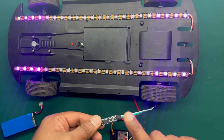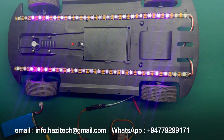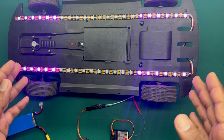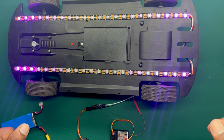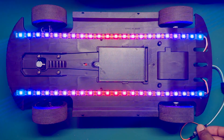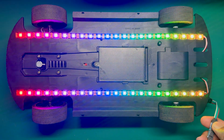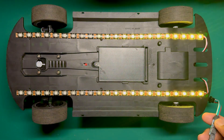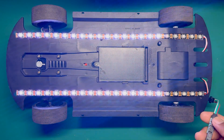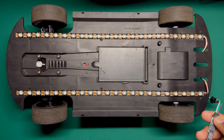If you want to purchase this controller, do let me know via email or my WhatsApp phone number. You can get it ordered in any length you want, and you can also get the patterns customized based on your taste. See you guys in the next video. Thank you very much.